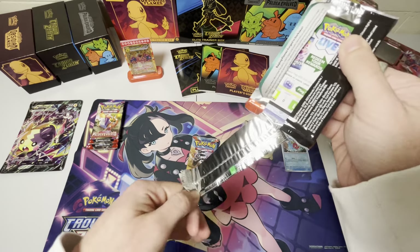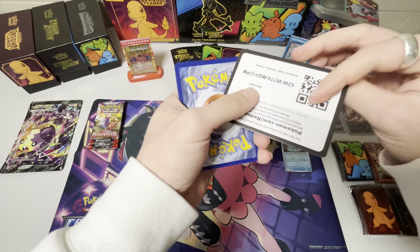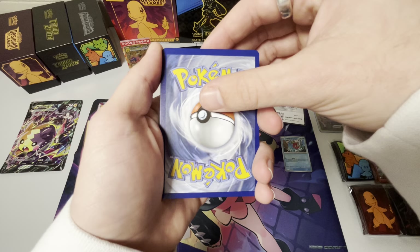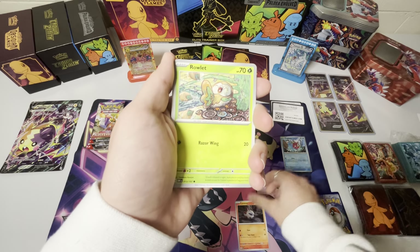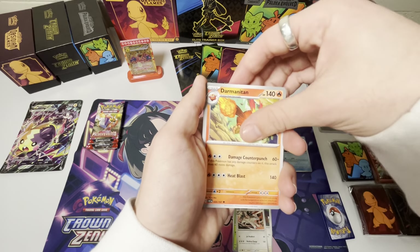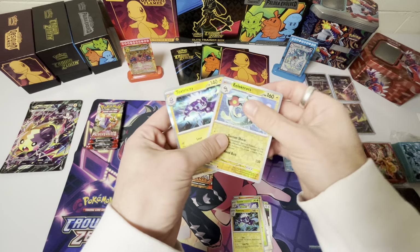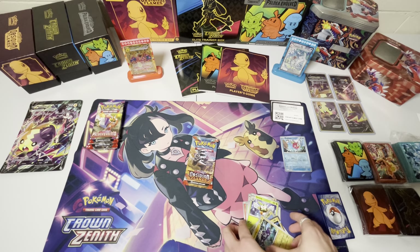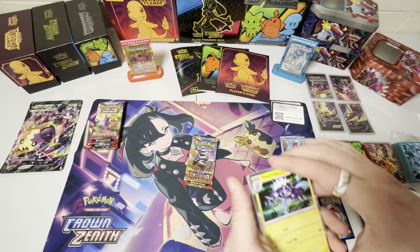Let's crack these open — Obsidian Flames pack number one. I haven't opened up Pokemon cards in a couple of days, so it feels good to be opening up a pack again. I have been uploading every day — I think this might be the 8th video in a row. Rowlet, Bunnelby, Lannone, Darmanitan, Dartrix, Toxicity, Electross, and a Toxicity again. So we got the Reverse and the Hollow. Obsidian Flames pack number one — not a hit. We have so many Toxicities, it's insane.